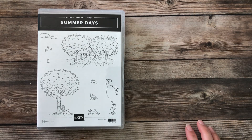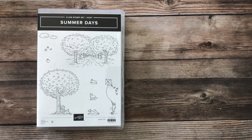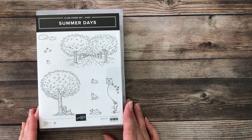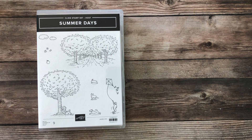Hello everyone. It's Vicki at Stamp with Vicki. Welcome. Today we're going to be creating a slimline card using the Summer Days Host Stamp Set. You can earn this stamp set when you either place a $150 order, or if you gather some friends together and place orders totaling at least $150, you can get this as your host gift. It's adorable and a lot of fun, especially if you like to color.